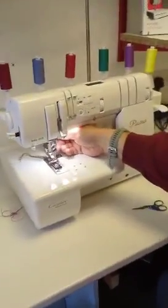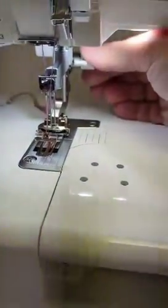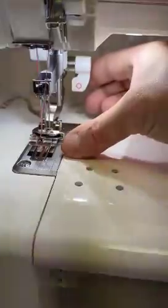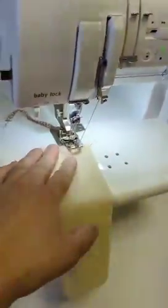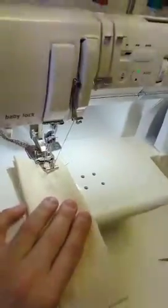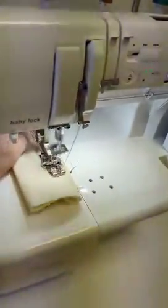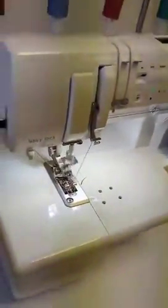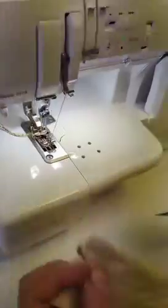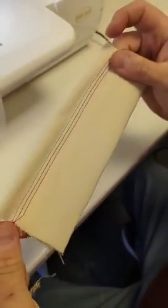Another great feature about the Primo is if you don't want the wipers in action, all you need to do is get hold of the lever here and just pull that down. That will then lock these little wipers into place so you can just do a standard cover stitch. And no need to unthread it.